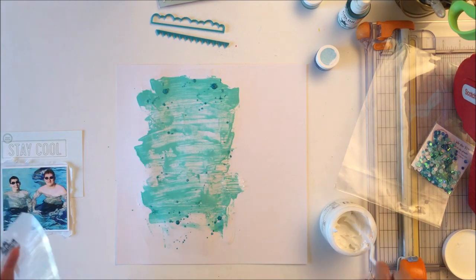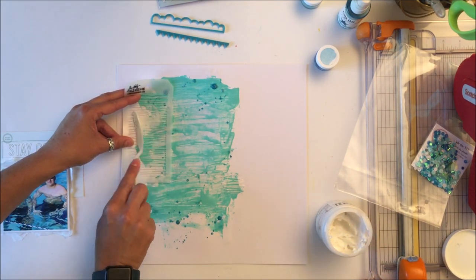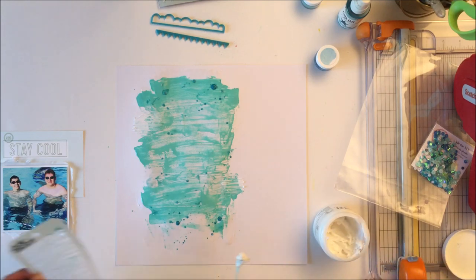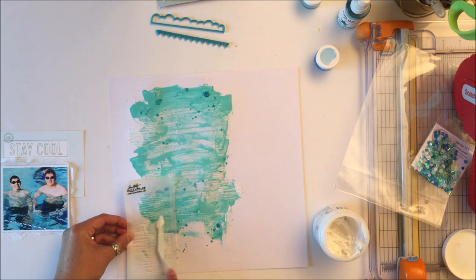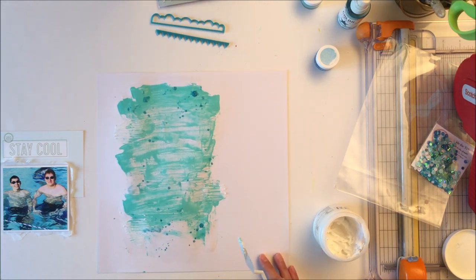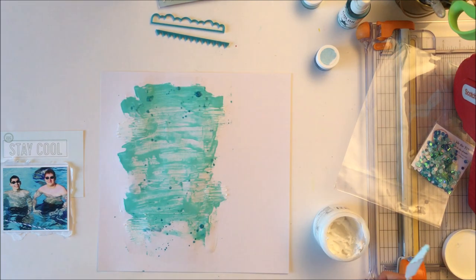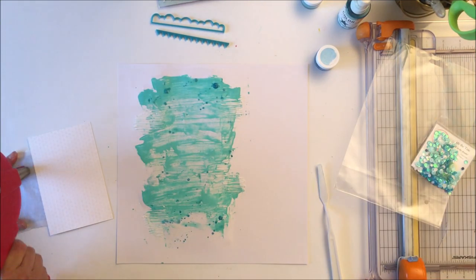I also have some texture paste and I am putting it through a Tim Holtz stencil. These sort of look like waves, and the whole idea with the mixed media in this particular layout is to create a background that looks like a swimming pool — that's what the white mixed media is for. It kind of breaks up some of that turquoise and gives you that same sort of color palette.